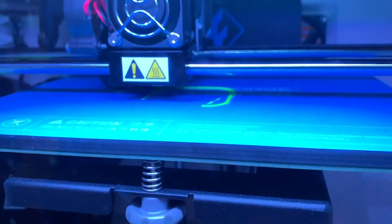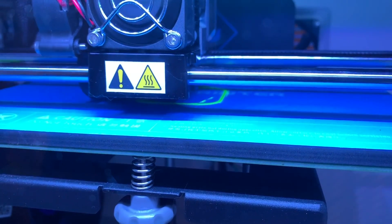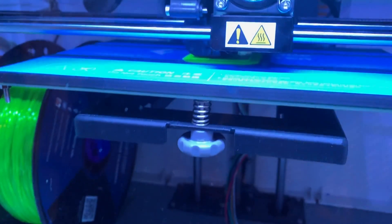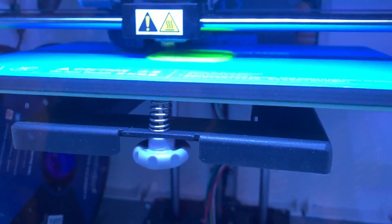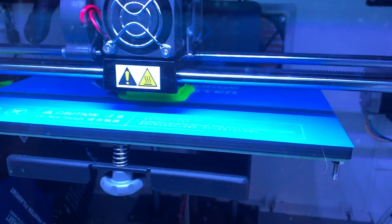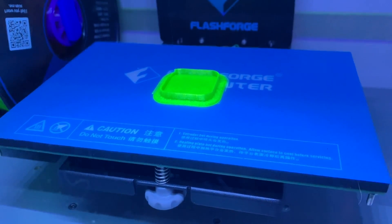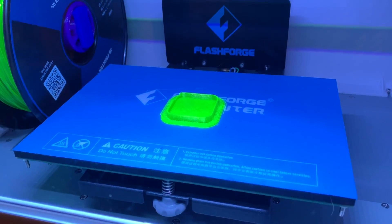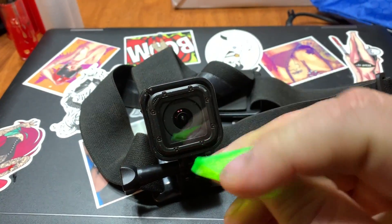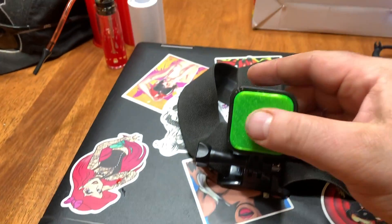It's almost glowing. Kind of hard to see through the glass, but it looks like the print's starting off all right. Here is my first flexible print — it's flexible, just like it says. GoPro Session lens cap.